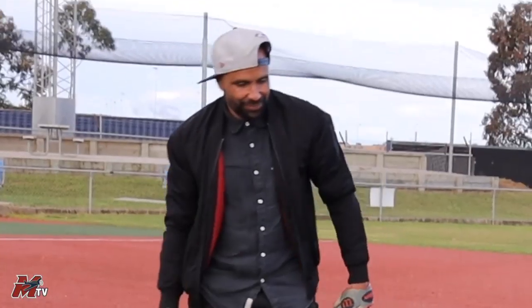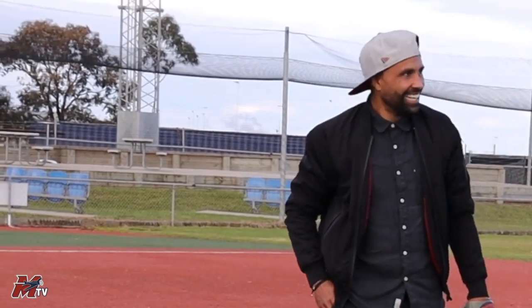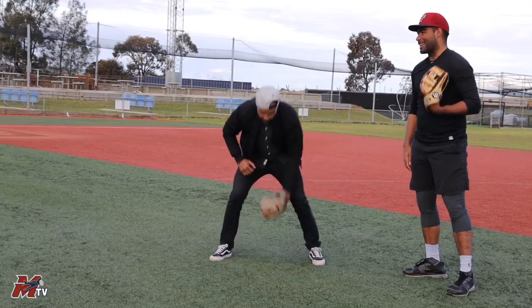Just be an athlete, man. You know what you're doing — you'll figure it out. I've seen you throw already. You should probably be playing anyway. You might have picked the wrong spot.